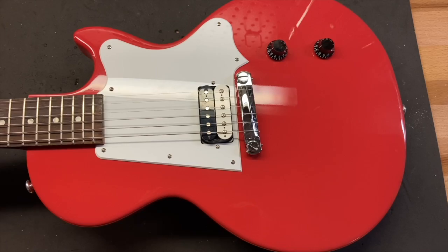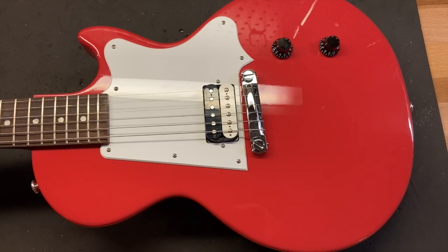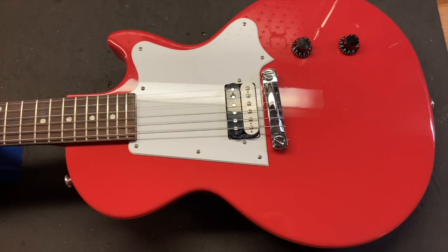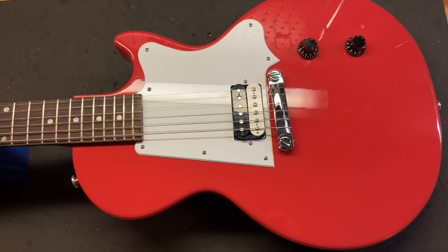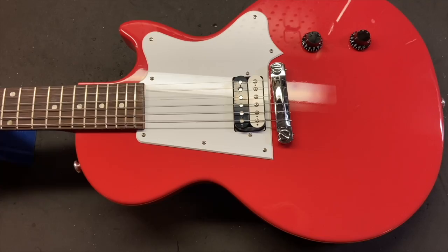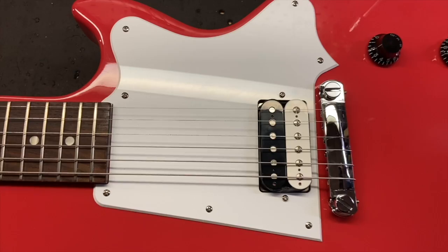Now that you've seen and heard Matt play this, let's get up close and check out the condition. I know at the beginning of the video I said this was Fiesta Red — I was wrong. It's some sort of cherry color, but it looks like Fiesta Red, so whatever. The technical color in the title is correct. I gave this guitar an 8.8 out of 10 — it's just got some light scratches and a few small dings.